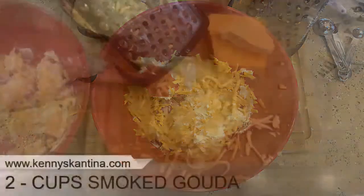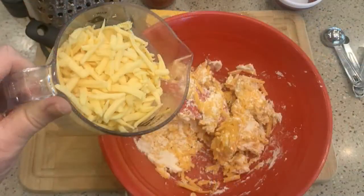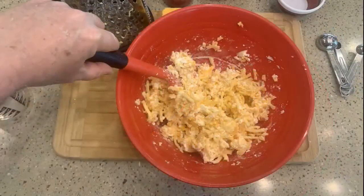Next it's time for the smoked gouda. Let me grate this. I really like using smoked gouda in this — it gives the pimento cheese a different flavor than you normally get, and that smokiness makes it really, really rich. I've got that grated at two cups, so let me add it to the mixing bowl and mix that in real good.